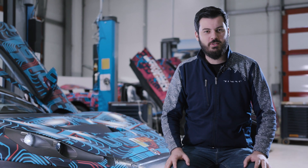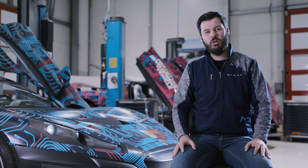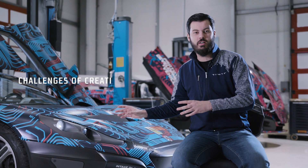Hello everybody, welcome to the third episode of Mondays with Mate. Today we are going to talk about the specific challenges when creating an electric hypercar.